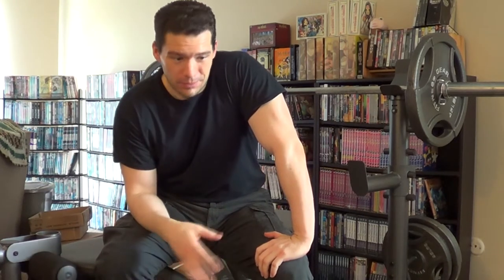Finally! Since February of last year, or maybe March, since I started working from home and stopped going to the gym, I've been trying to get exercise equipment for my home.